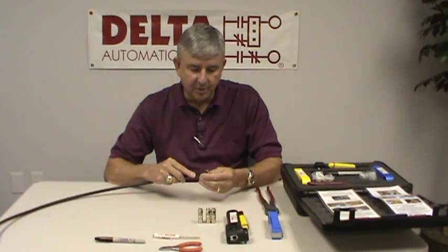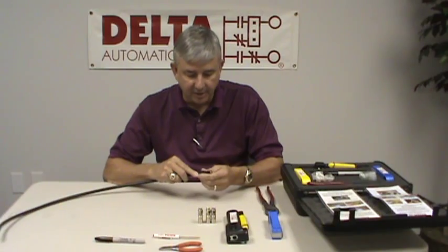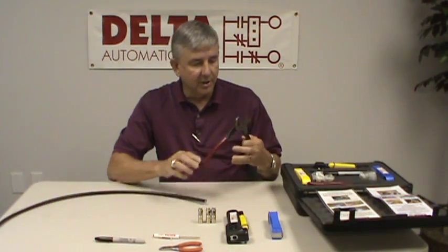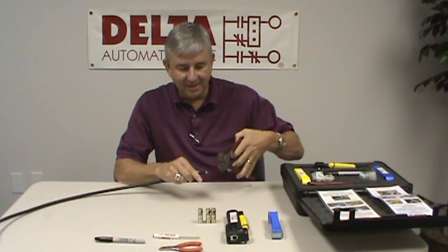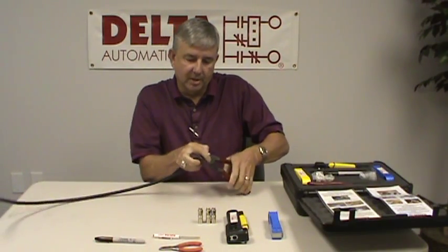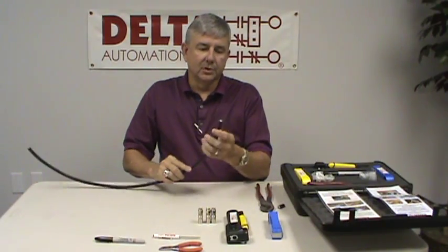The first thing you want to do is be sure that the cable is cut squarely so that it fits into the stripping tool properly. To cut it, we want to use a pair of cutters that have a scissor-type action. You never want to use electrician's pliers or lineman's pliers, as they tend to crush the cable when you cut it. So be sure you get a good square cut and make sure that it's even.